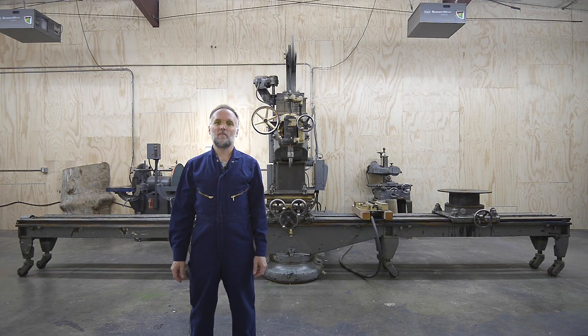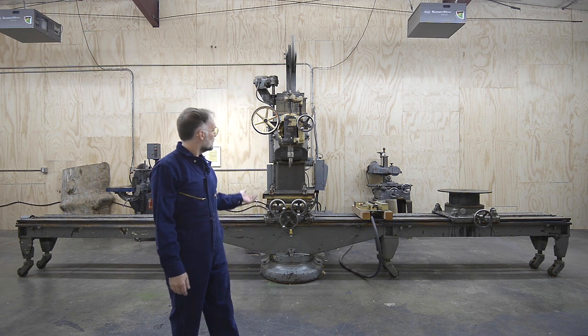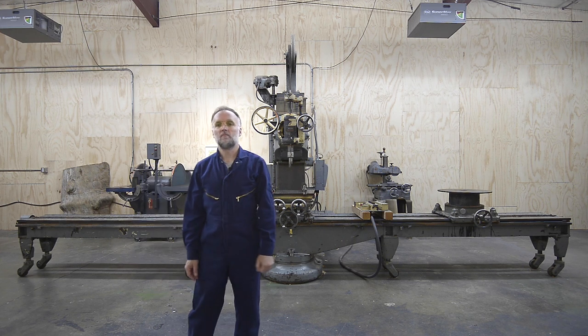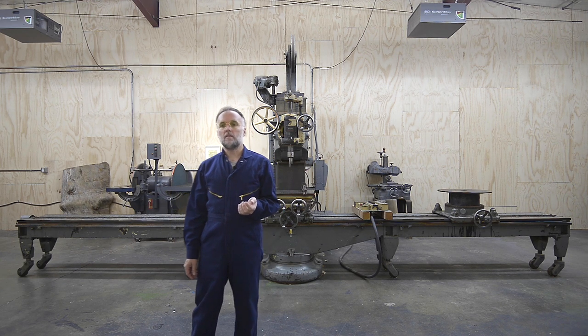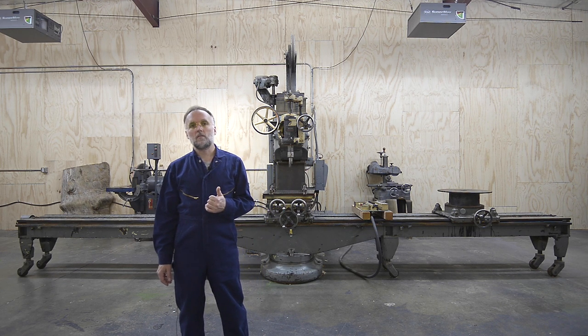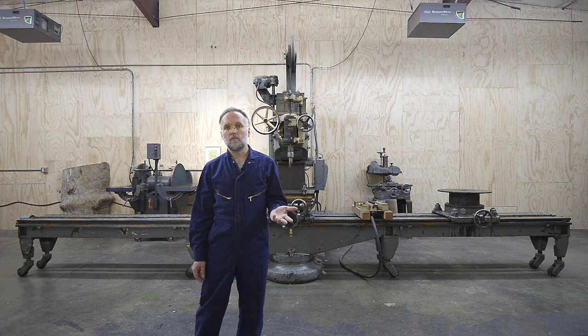Hi, my name is Christopher and behind me is my Oliver 102 pattern mill. On this channel, we'll look at what it does, how it works, what I'm using it for, and how I maintain it.